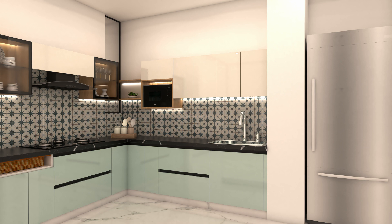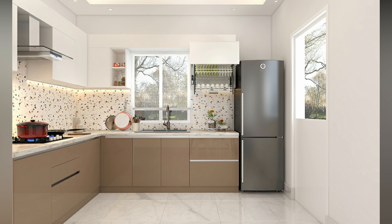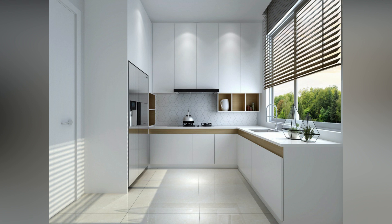An L-shaped kitchen is one of the most efficient kitchen designs. As the name implies, the kitchen counter looks like an L. The beauty of the L-shaped kitchen lies in its feature of easy accessibility to all your essential kitchen needs, and its adaptive design fits perfectly with every kitchen irrespective of size.